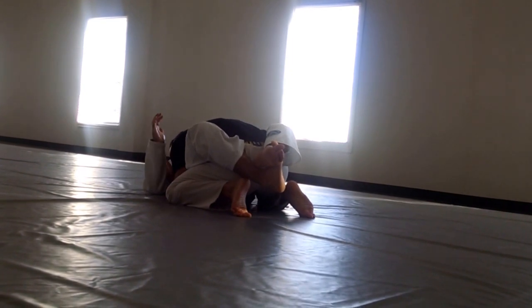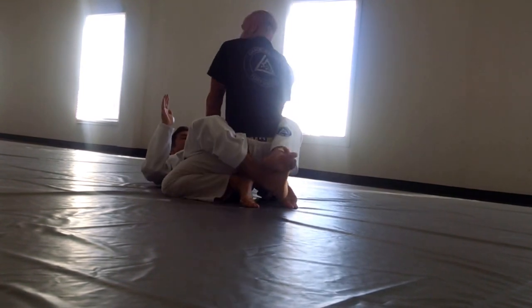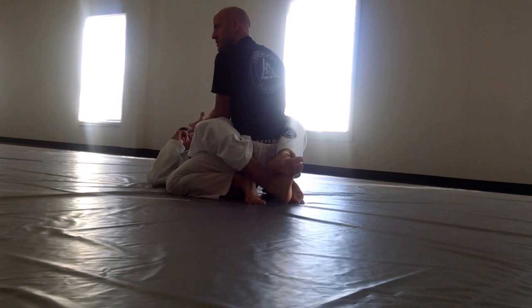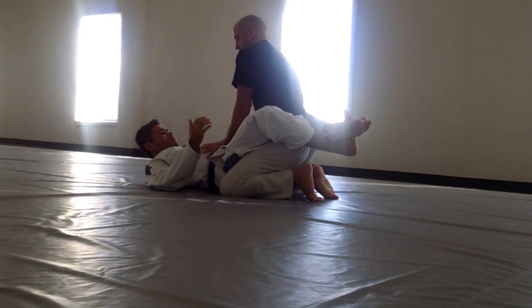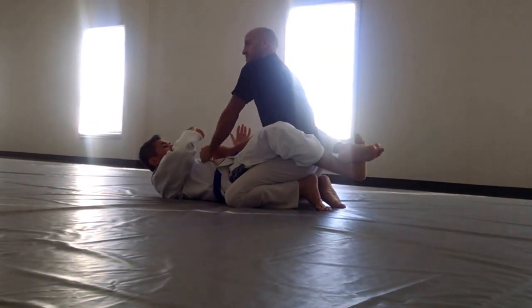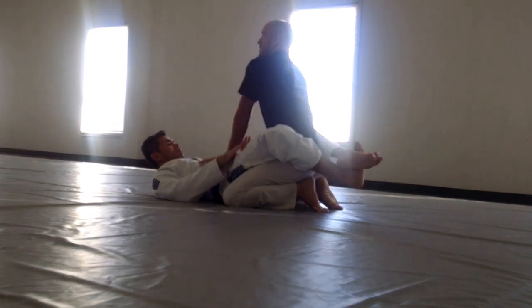I'm controlling here. I want to get tall in posture. My hands do not want to go above the solar plexus — don't reach up here in the chest, that's just arm bar territory. Stay low by the hips, arms locked out.